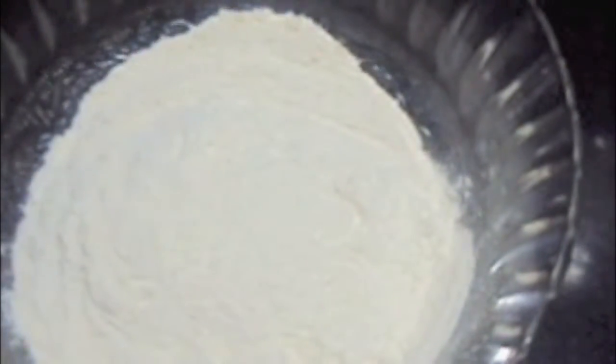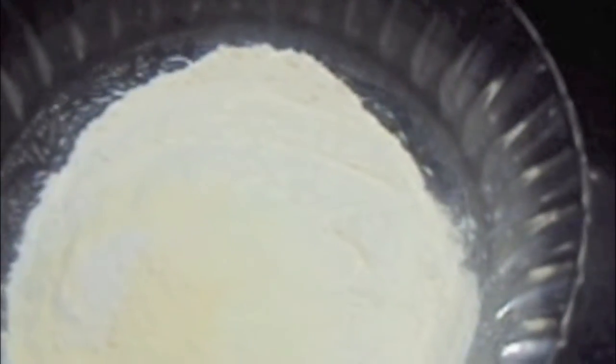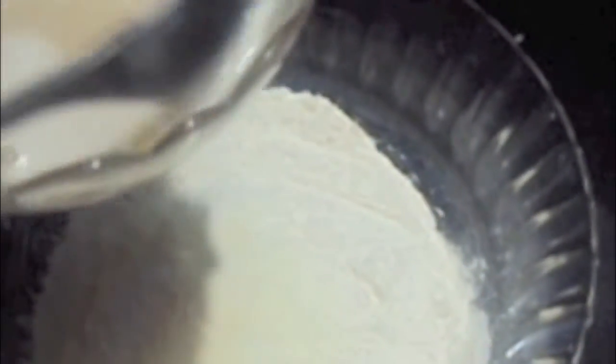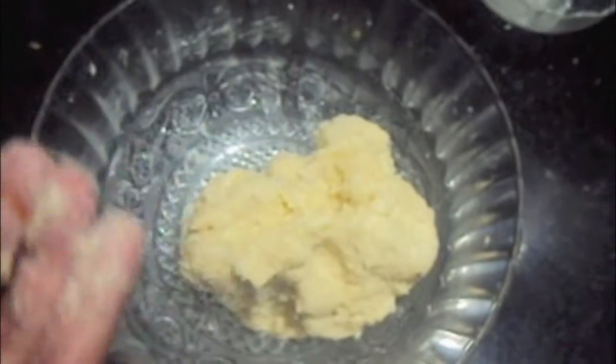In a large bowl we will add maitha, then add salt and milk powder. To this we will add the yeast mixture, butter, and milk, and we will make the dough. Our dough is super sticky.